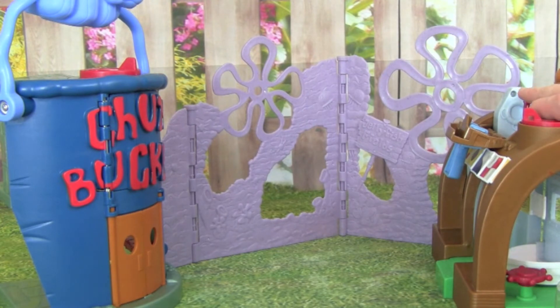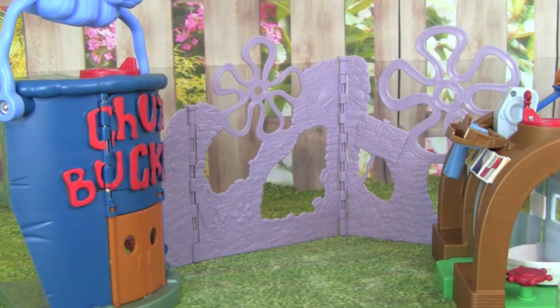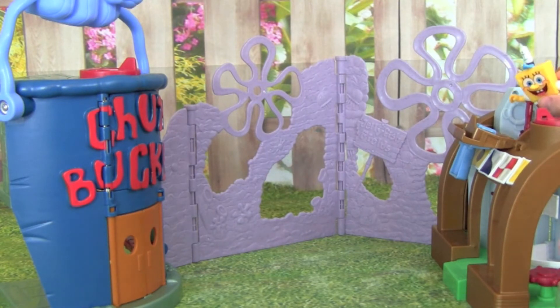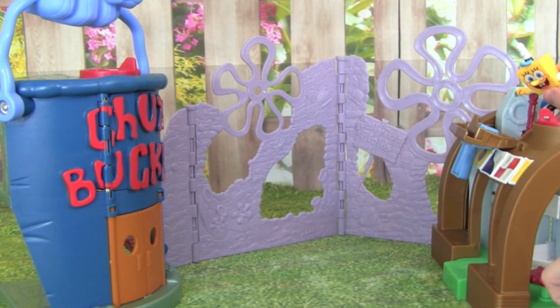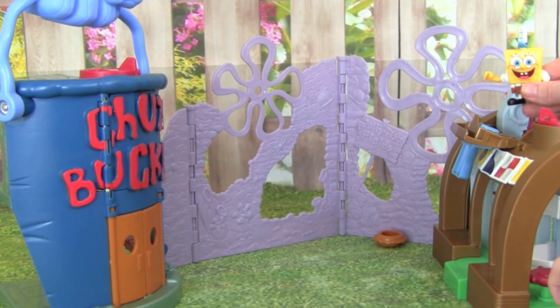Here we go, let's get SpongeBob to do it this time. Come on SpongeBob, here we go. Oh, good try SpongeBob, let's do it again. Let's try to hit it really hard. One, two, three — good job SpongeBob, you hit the Chum Bucket!